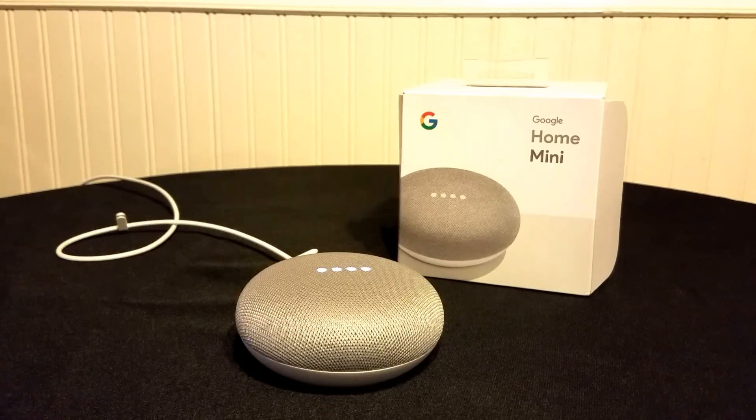And there you have it — we just reset the Google Home Mini. That's it, alright. Goodbye, like this video.